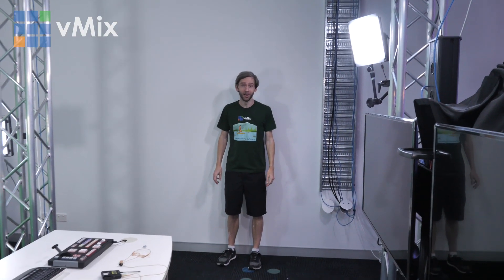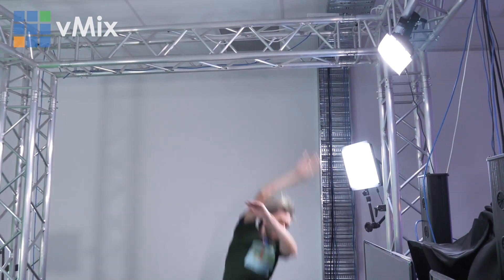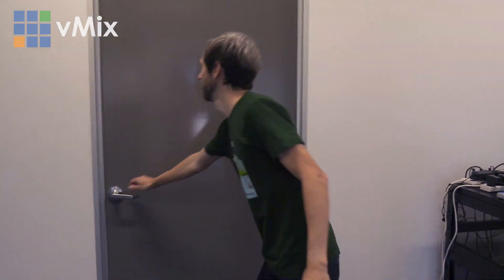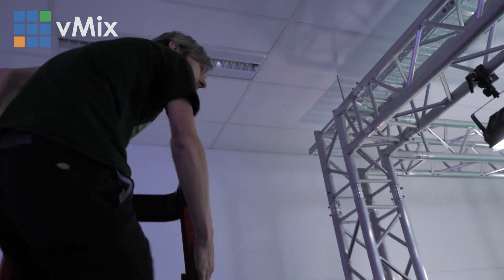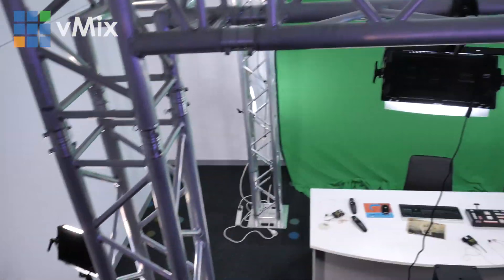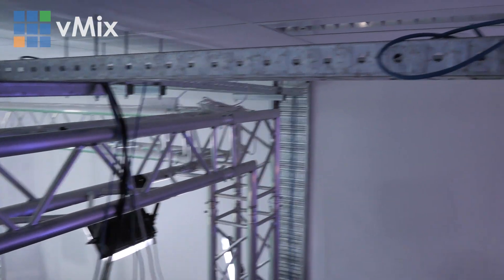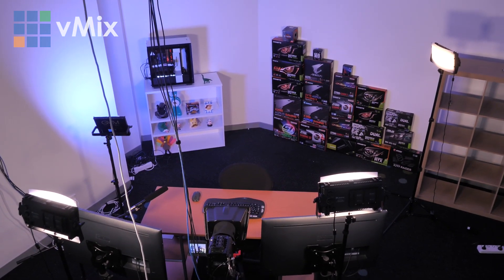Here we are at the vMix studio testing our prowess. We think we've unpacked most of our boxes and everything is set up, not quite fine-tuned yet but set up. Here's a bird's eye view — we have the vMix Funtime Live Studio where all the stuff is mounted to the truss and cabling goes through the cable tray, and then we have another studio over here where we're going to be doing video tutorials, so we don't need a green screen anymore.